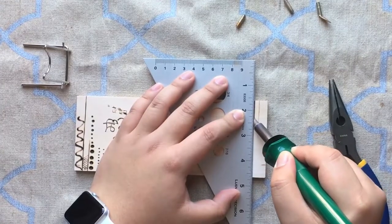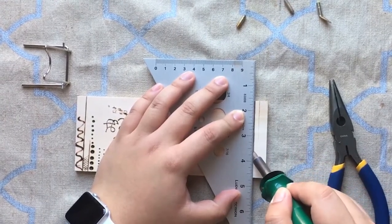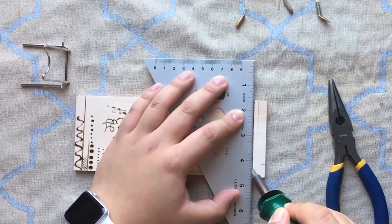Another tip: use a metal ruler to help guide your lines. It is metal, so make sure you're not using a wooden ruler because that will burn.